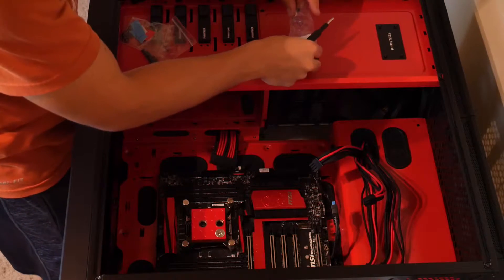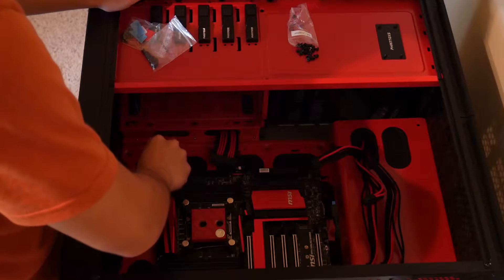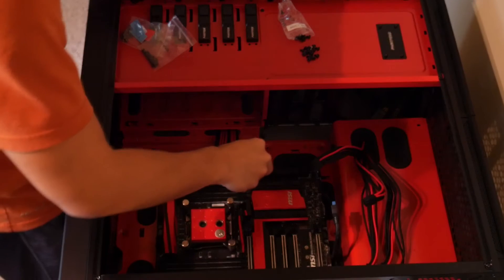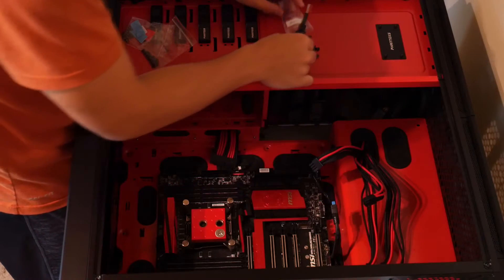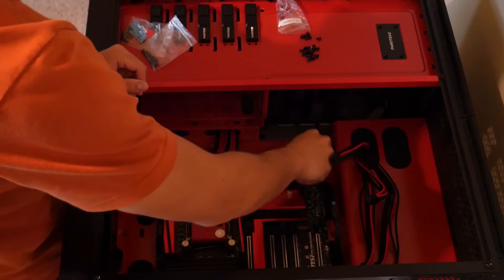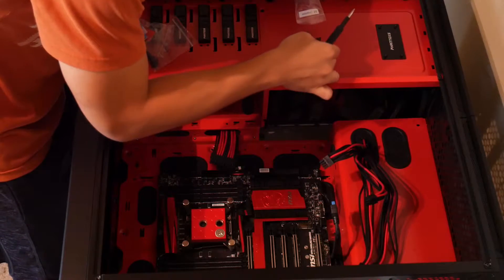Here you can see some of the extensions hanging outside of the rubber grommets in the case. For aesthetics, one of the easiest things you can do is change your power cables to some custom ones — at least get some custom braided ones. Those will help you build a lot cleaner, and especially if you get colored ones that match your color scheme, it's a super simple and easy way of improving the look of your build.